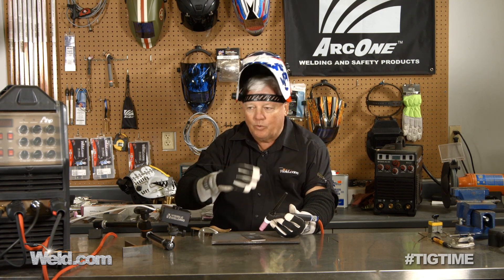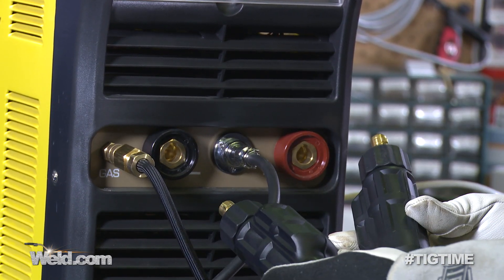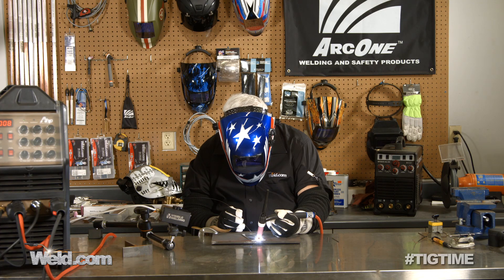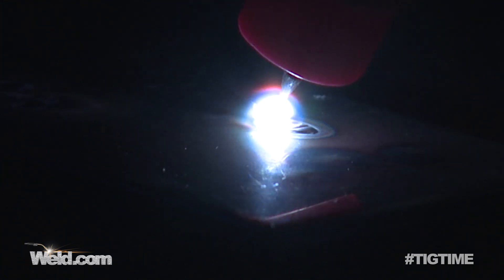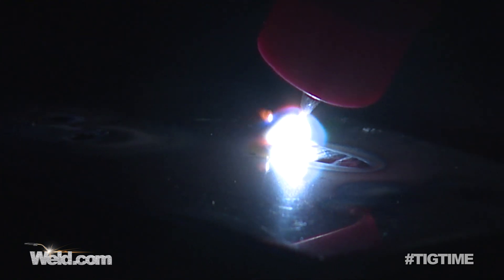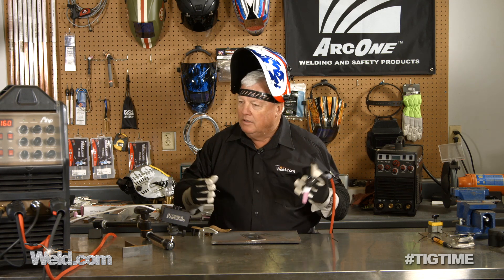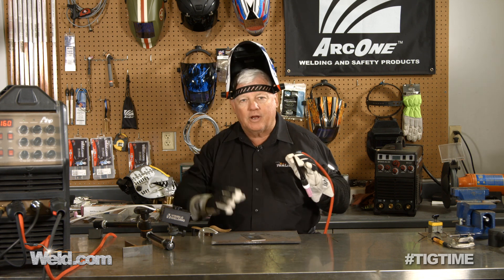I went ahead and reground my tungsten to a nice fine point. I reversed my lead, so now I'm in what we consider straight polarity. I'm going to go ahead and test it and make sure everything is working right. I can see the puddle — nice pointed tungsten. Everything is working right now. It tests out fine. It maintains the point, the arc started properly, and I hear the gas flow. So number one: make sure you get your leads correct so you don't have a polarity problem.